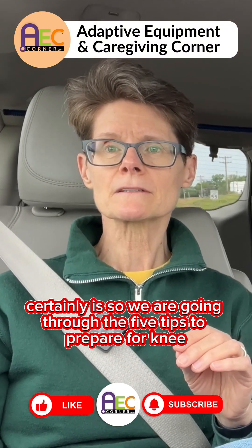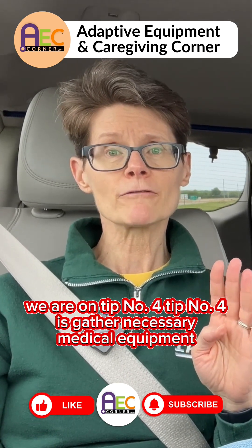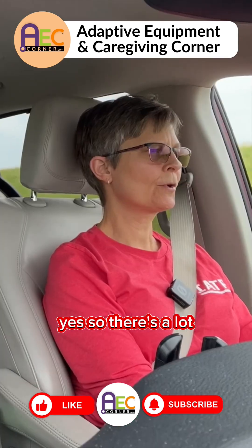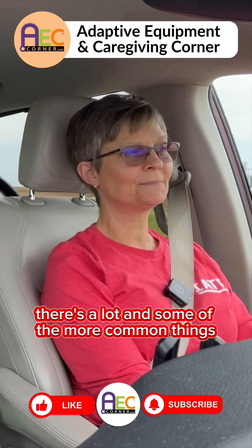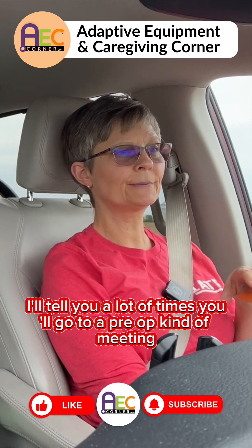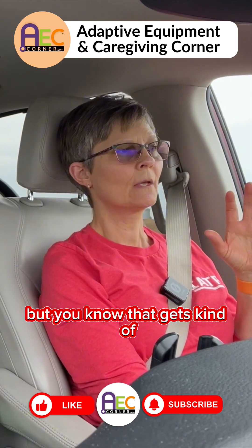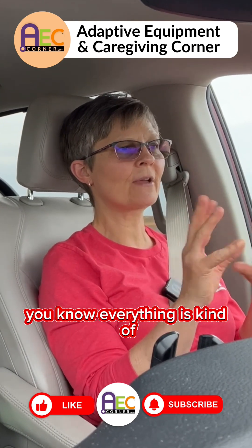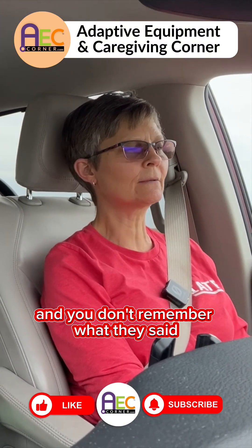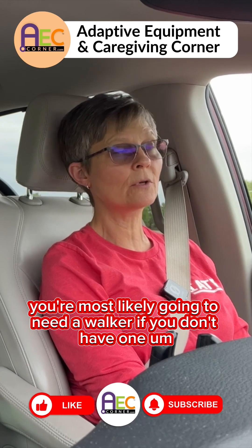We are going through the five tips to prepare for total knee replacement surgery, and we are on tip number four. Tip number four is: gather necessary medical equipment. A lot of times you'll go to a pre-op meeting and a therapist will talk to you about what types of equipment you need. But everything gets a little hectic — people are excited and worried — so sometimes it passes over and you don't remember what they said. The big thing is you're most likely going to need a walker if you don't have one.